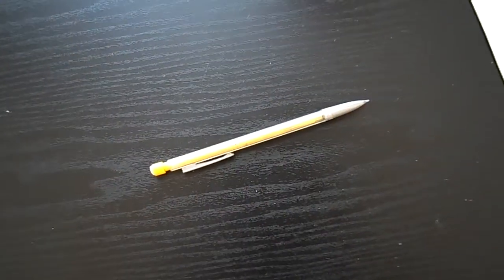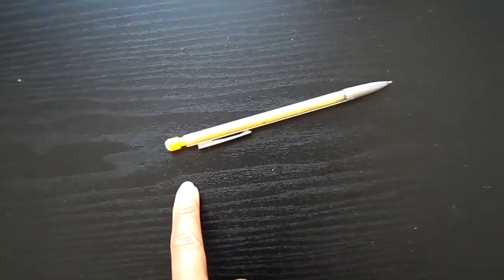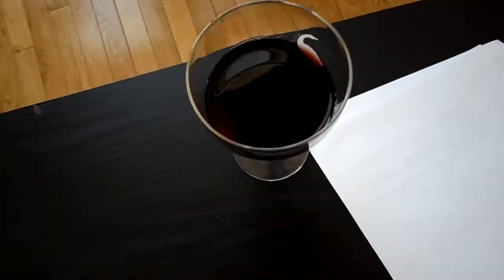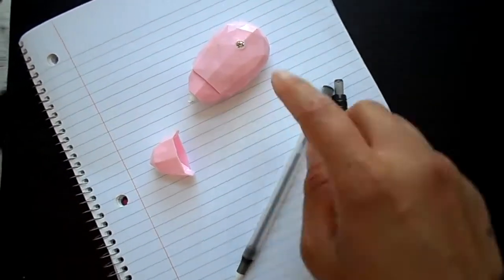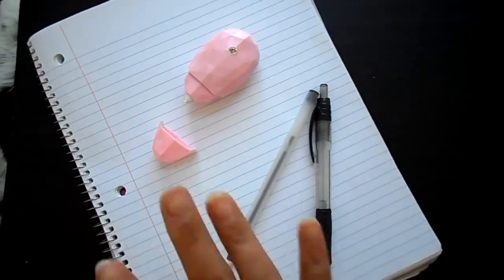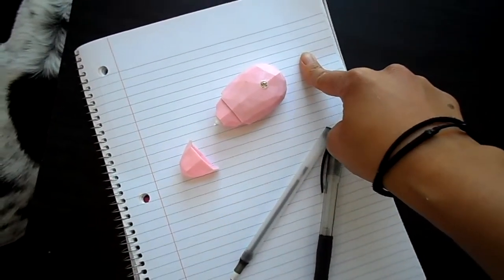Step one: check. Step two: grab your supplies. You're going to need a pencil with a cute eraser, some scratch paper (get multiple), don't forget your cute drink, a cute pen, a ballpoint pen, whiteout in case you make mistakes, folder paper or whatever paper you're actually going to send to your grandma, and a cute dog. Step three: take a cute sip.